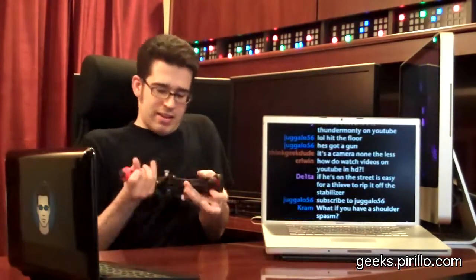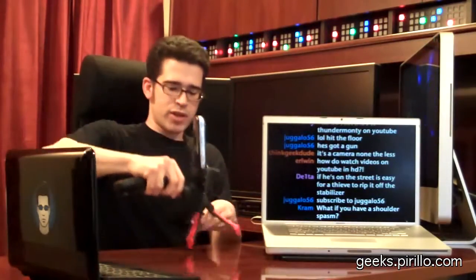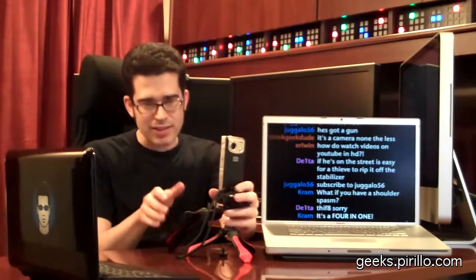What we're going to do is turn this into a tripod. Pull down that trigger and lock it down — look at that, tripod! Of course, I don't have it exactly balanced at this point, but I'm just showing you how you can flip between stabilizer, shoulder support, and tripod. Three in one.